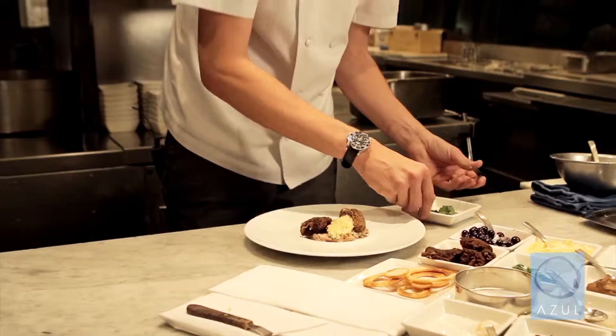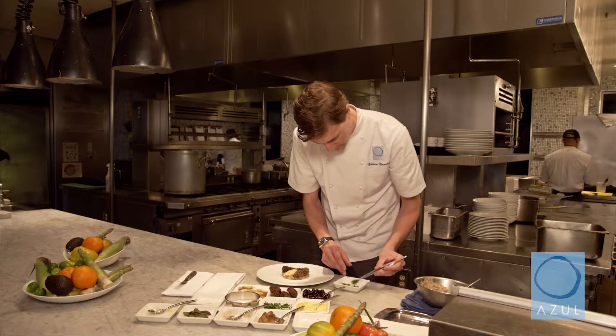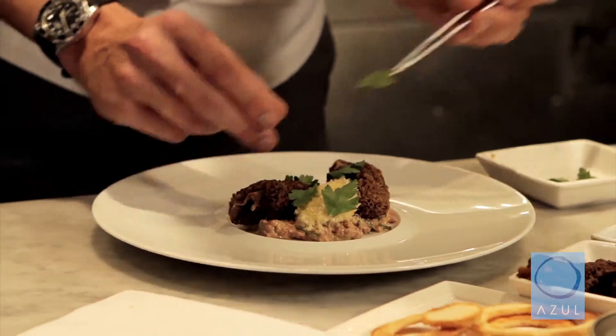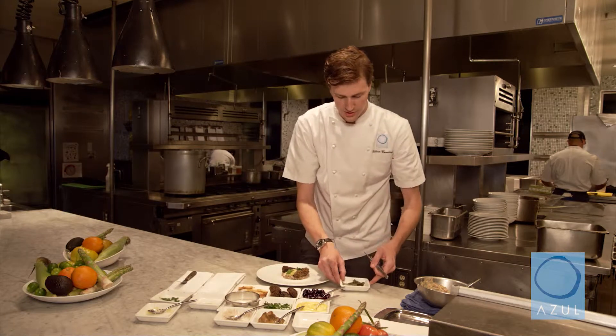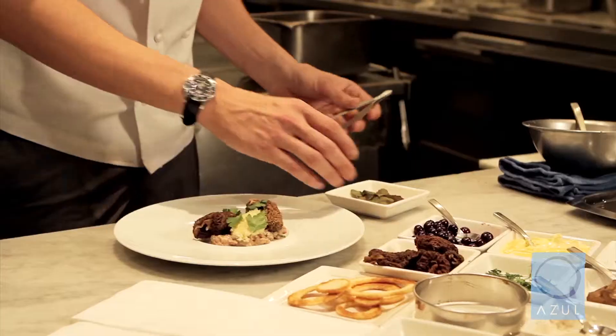Now to complement the flavors of the parsley in the salad, I like to use a little bit of fresh whole leaf Italian flat parsley — just a couple of leaves. Make it look like a little garden; have fun with it. We also have some petite spicy red mustard greens, although Swiss chard is a good substitute if you can't find those readily.